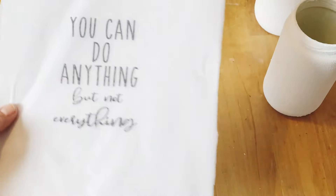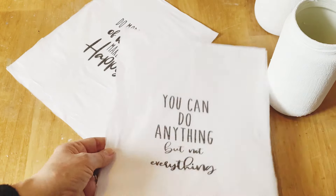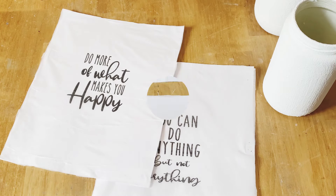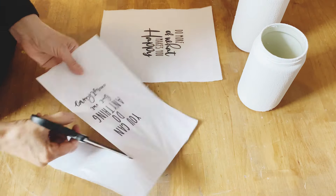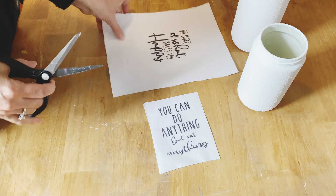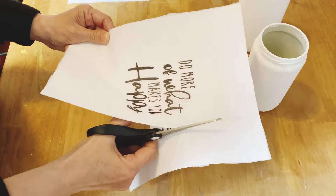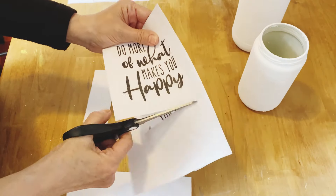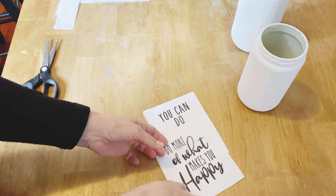I've printed off some graphics on some napkins. I have a tutorial on how to do this — I'll put the link down below in the description. When I can't find my own napkins I like to make my own, especially if I want to put graphics on something, so I've printed these off on my printer. I'm just going to cut them down to size to fit onto my jar and then decoupage them on with Mod Podge.